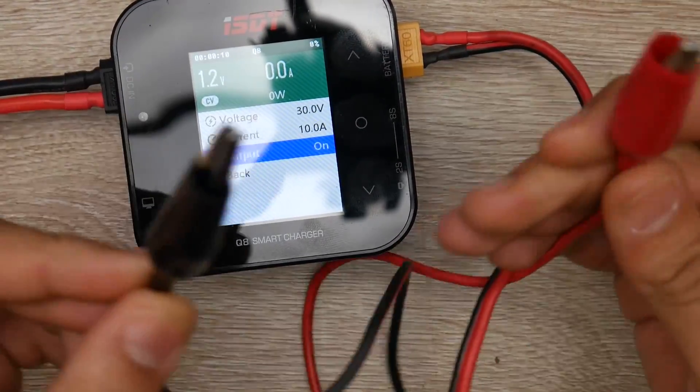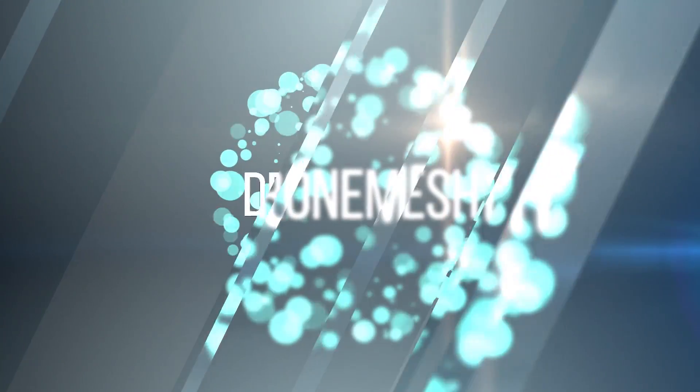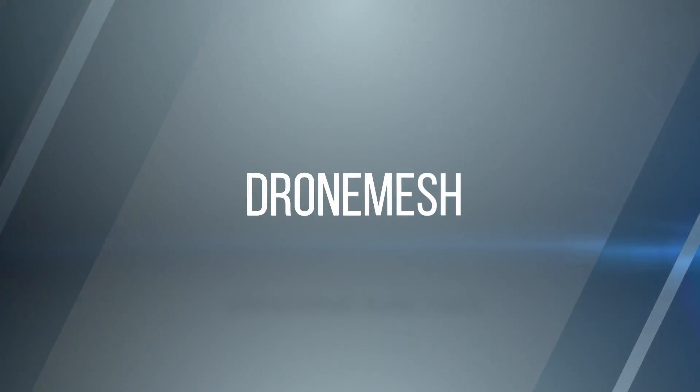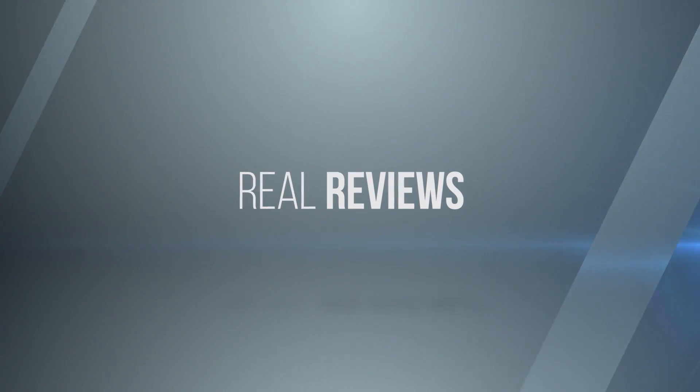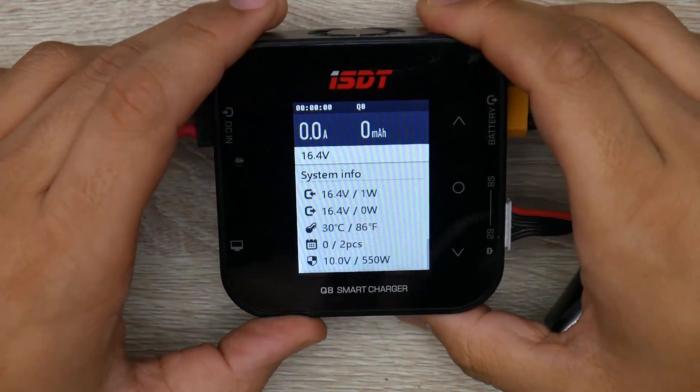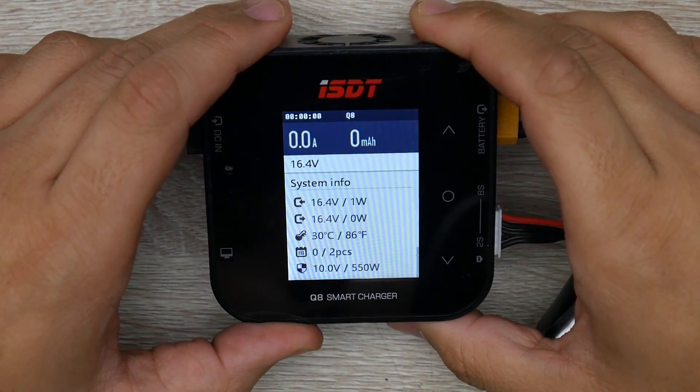Oh shit, there we go. That was a nice little spark. In today's video, we're going to be taking a look at another ISDT charger.